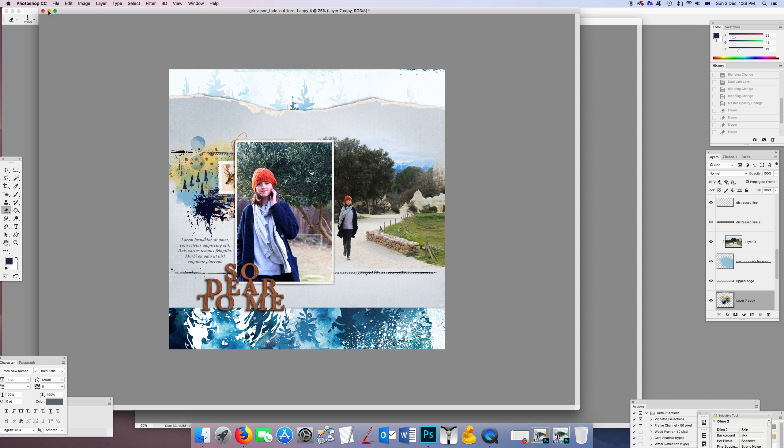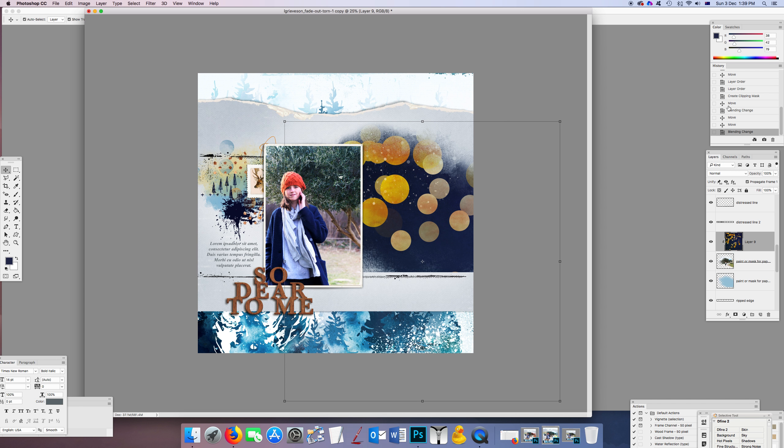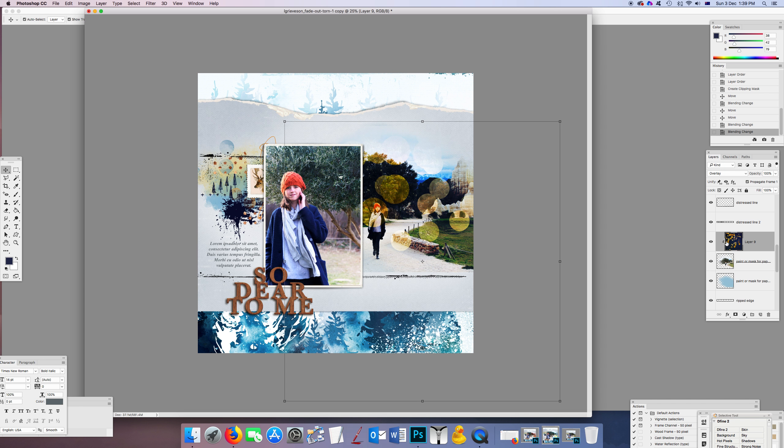Here's another fun one: I clipped the photo to the layer mask, then dragged on this bokeh paper from the Oh My Dear kit. I put it on overlay mode and moved it so her face was beneath one of the bokeh spots. I'll show you what the paper looks like on normal — that's the pattern — and then clipping and putting it on overlay gives a really fun effect. If the edges are too dark, just use the dodge tool to soften them up.